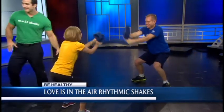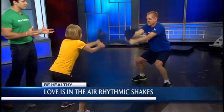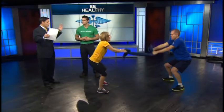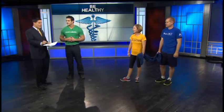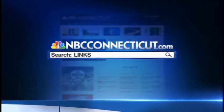Joe, how long should they be doing these exercises for? They're going to do each exercise for 30 seconds. At meltworkout.com/love, you're going to find pictures of each of these exercises along with descriptions. If you forget the website address, you can always go to NBCConnecticut.com and search keyword links. Joe, Bob, Beth, thanks for joining us. Have a great Valentine's Day!